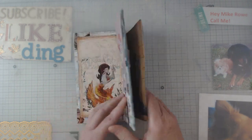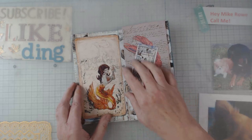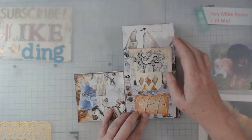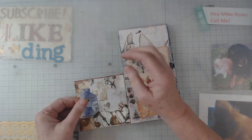Let's flip again and again — all kinds of goodies are in the pocket. Here's a little flippy-do, and here's some more ephemera, and then some more pockets, and then this is a little pocket here.